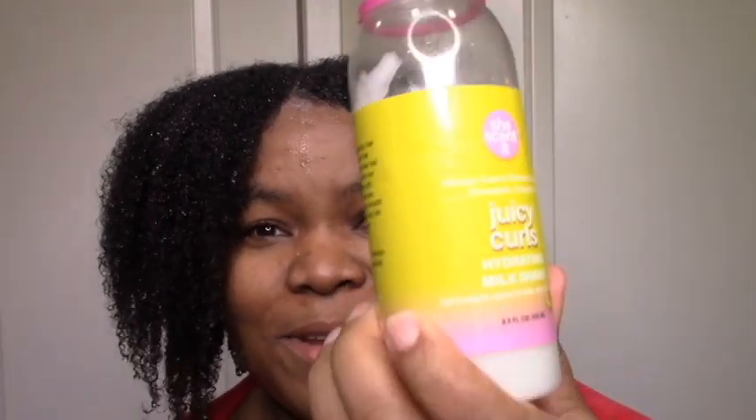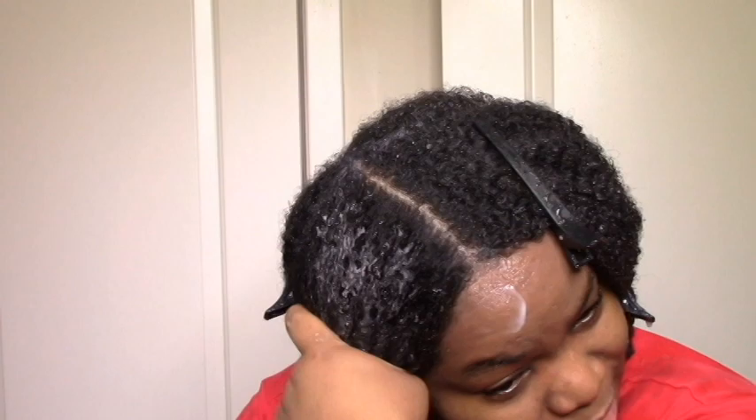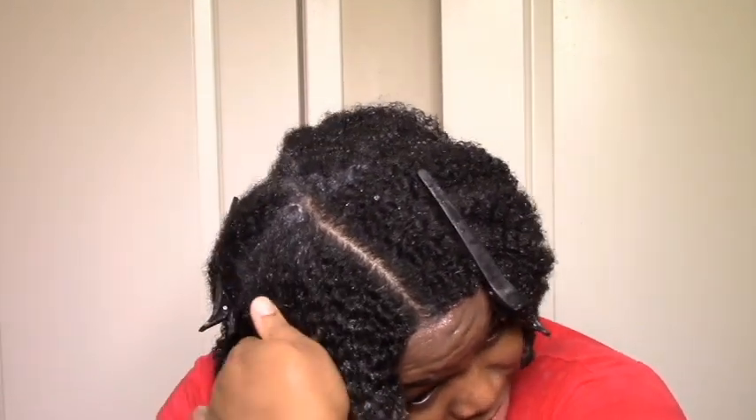I'm going to be using the Juicy Curls Hydrating Milkshake — the rest of it because I've been going at this pretty hard — as my leave-in. I chose it because it's super moisturizing. I'm going to use my Eco Styler Crystal; I've had this forever just because it has a strong cast. But of course if you wanted to try this, you could use any moisturizing leave-in product with any gel or styler.